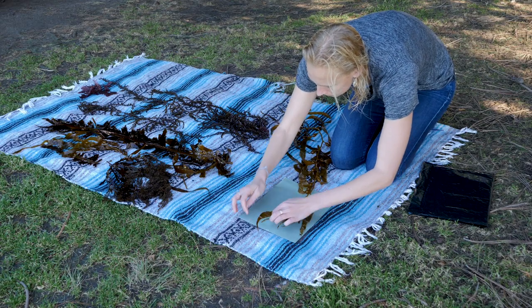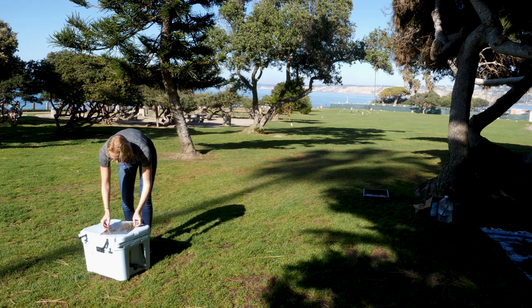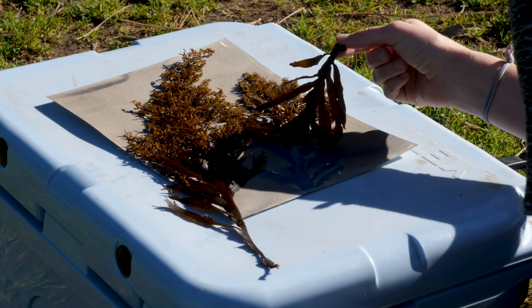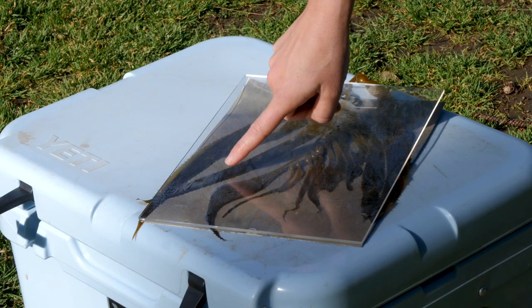You put your object on the paper, lay it in direct sunlight and expose it for about six to ten minutes here with the bright sun that we have. I've made cyanotypes down in Antarctica where I've had to expose for up to 15 or 18 minutes. So it just depends on the intensity of the sunlight you're dealing with.